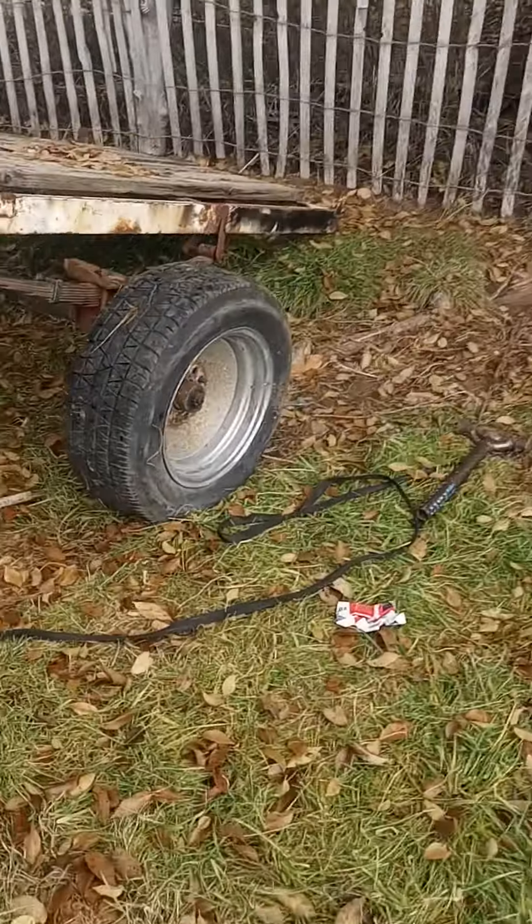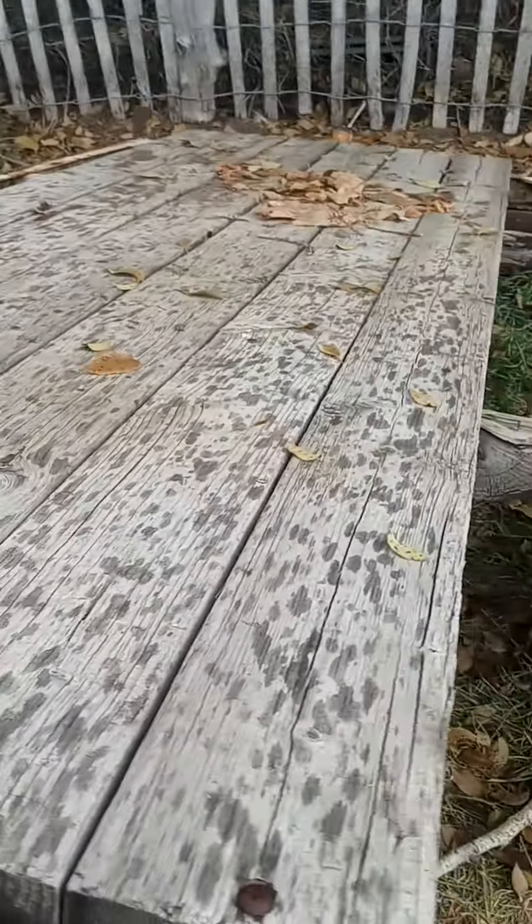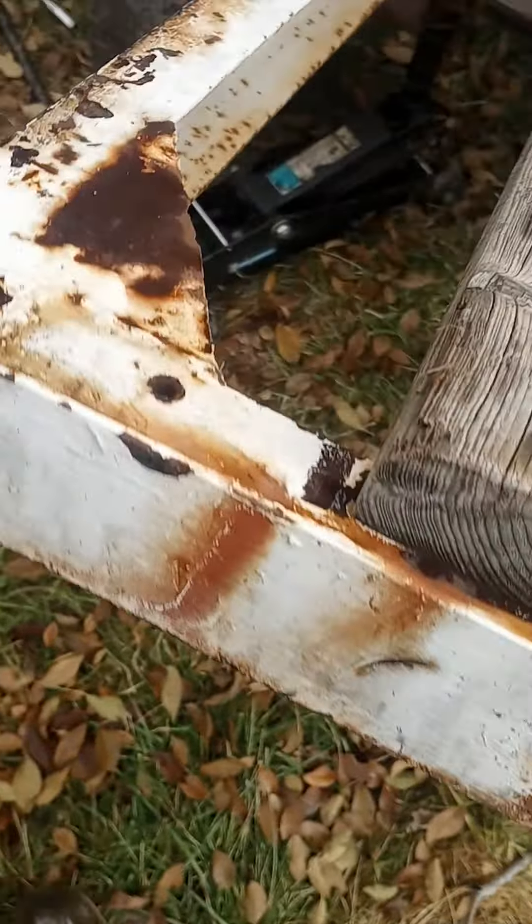All right guys, just got a new trailer. This makes me question life decisions to be honest with you. Look at this — got a carriage bolt. Lovely, lovely, another carriage bolt.